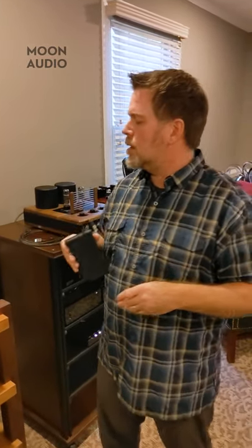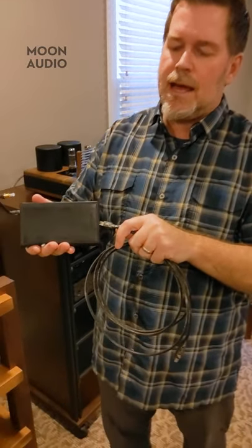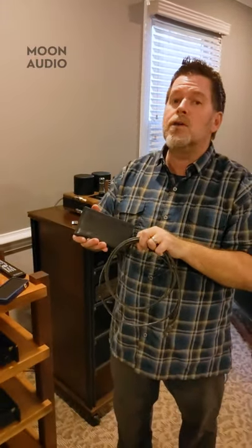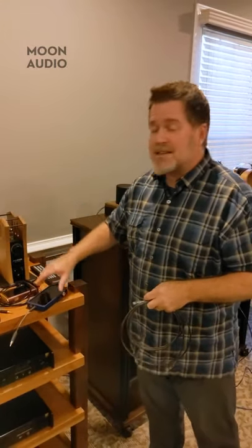In most cases, I'm using a USB digital output from these players. With the Astell & Kern, we're using USB-C going to a USB-B connection for a DAC. The reason I use USB a lot is I have a ton of DSD audio, and in most devices you can only transfer DSD audio over a USB cable. That said, I really like the way this digital coax output sounds on the iBaso — the DX300 and the new DX240 both have digital coax outputs.